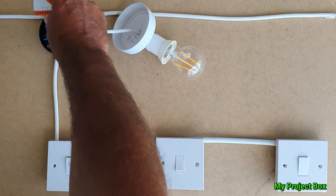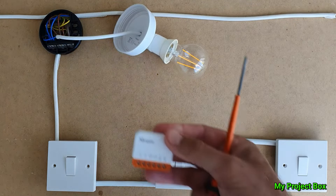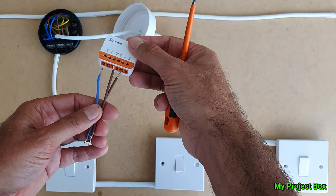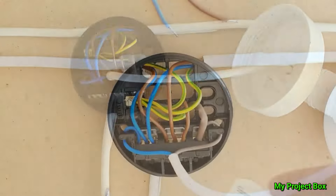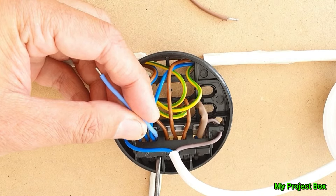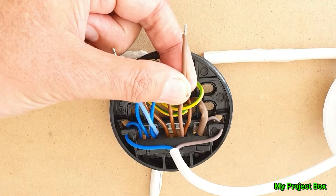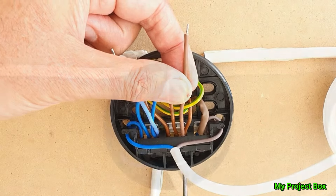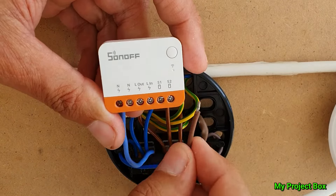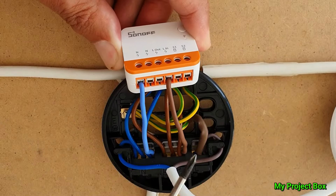Here we have live and neutral coming in from our fuse board and then looping back out to the next ceiling rose. So we can connect this little device to these terminals here — everything we need is over there. All we really need to do is put a few short fly lead wires onto our Sonoff Mini so they can connect into this terminal block. We take two short lengths of wire and connect them into the common live and common neutral terminals, then terminate them into the live and neutral terminals of our Sonoff Mini R4 to power it. The Sonoff Mini has two neutral connections but they're connected internally, so we only need to connect one.